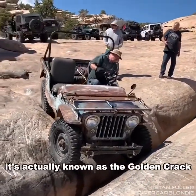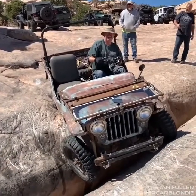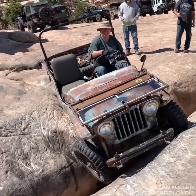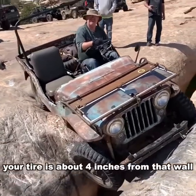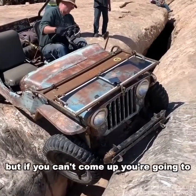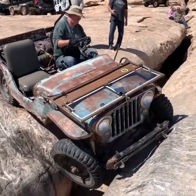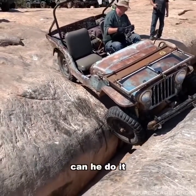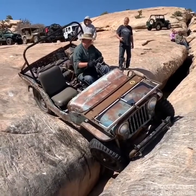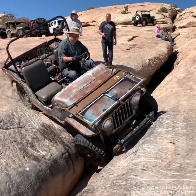It's actually known as the golden crack. Your tires are about four inches from that wall. If you can't come up, you're gonna start tilting. Can he do it or is he stuck? You're on your bumper — you can try it, come on.